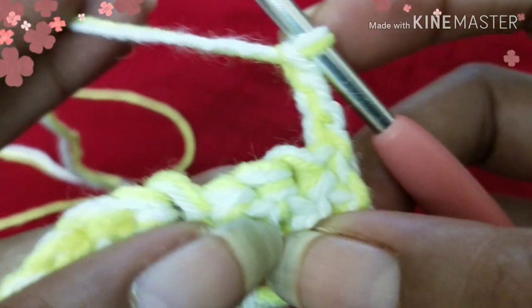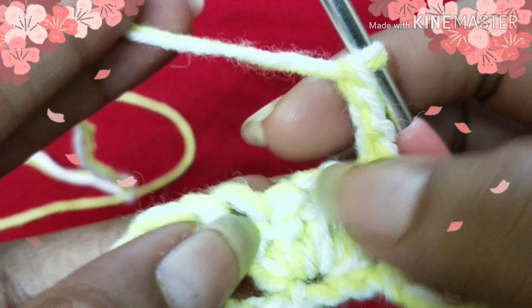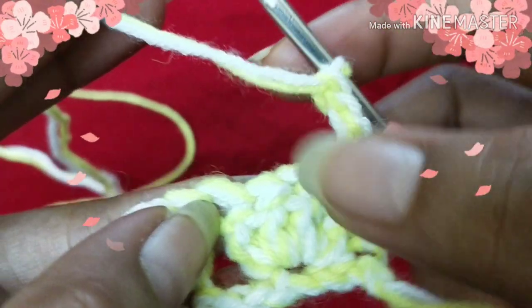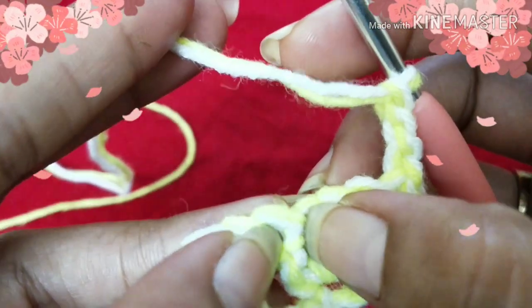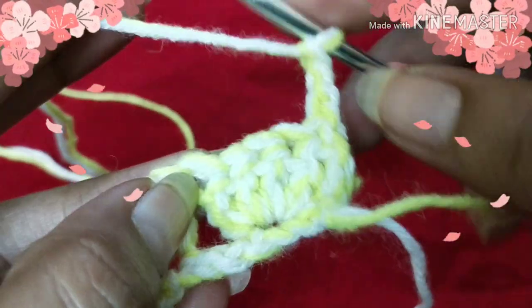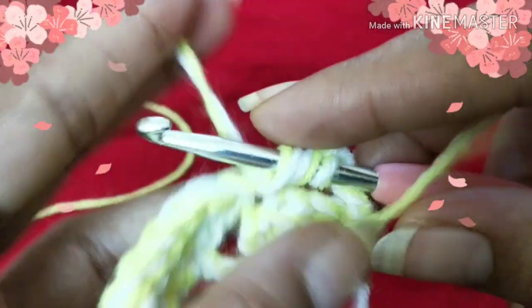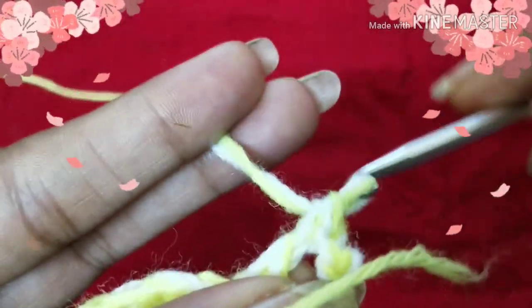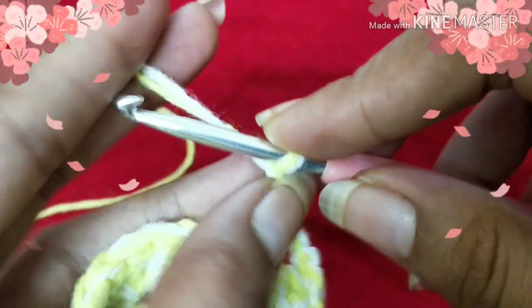Let's move on to the second row of cabbage patch stitch. Put three chain stitches and flip your work. Here you have to skip the next three stitches and work into the fourth stitch. Skip three stitches — one, two, and three — and work into the fourth one. Yarn over and insert your hook into the fourth stitch and do a double crochet.